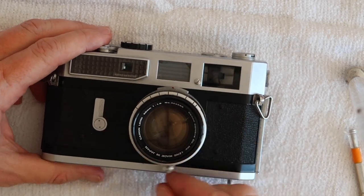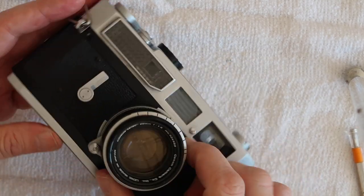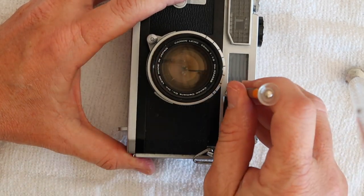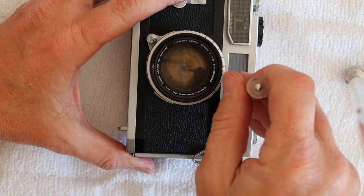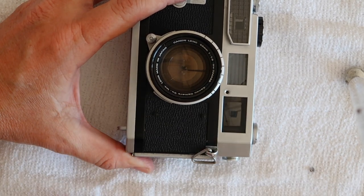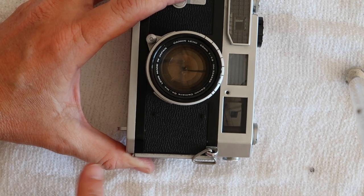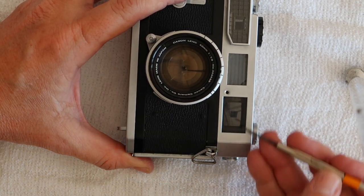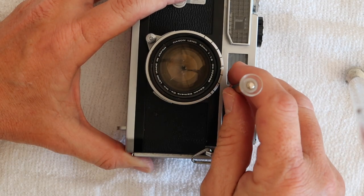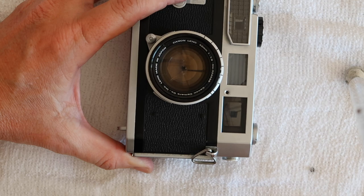Most Canon lenses have an infinity lock — lock the lens to infinity so it won't turn. On the front of the camera there's a cap screw. Remove this screw by turning it to the left. Underneath, inside the hole, is the screw which adjusts the horizontal adjustment of the rangefinder. With the lens set to infinity and the cap screw removed, take the small screwdriver and turn the small screw inside, left or right, just slightly, until the horizontal adjustment is correct.